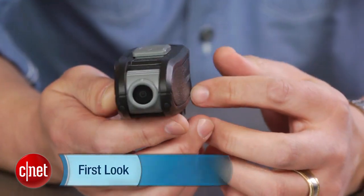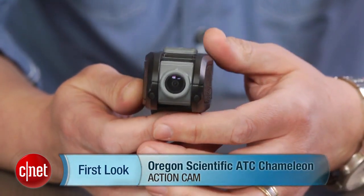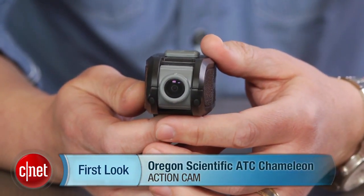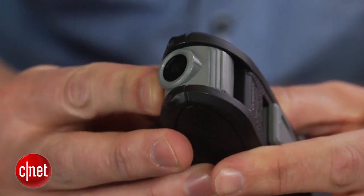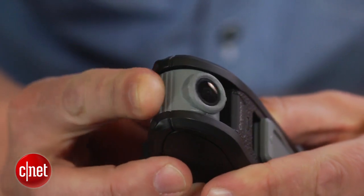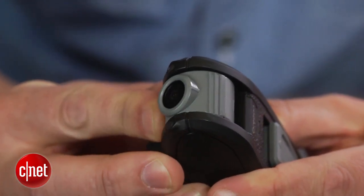Hey there, I'm Josh Goldman with CNET. If you ever wanted to shoot action video with more than one camera but didn't want to hassle with or pay for multiple cameras to do it, this might be the answer for you. It's the ATC Chameleon from Oregon Scientific. In a single body, you get two cameras, each adjustable 180 degrees — one moves horizontally, the other vertically, allowing you to shoot different views simultaneously.